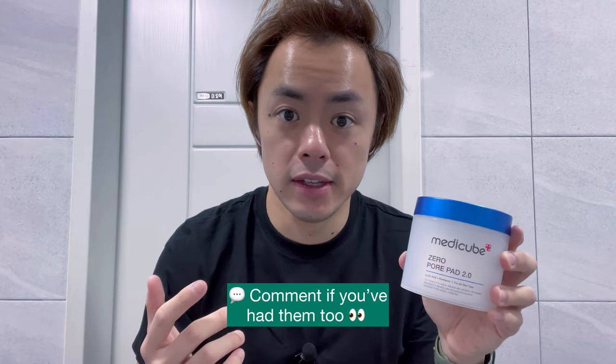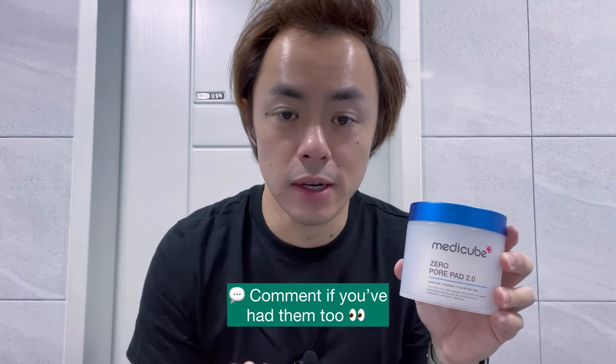I've struggled with having whiteheads and blackheads forming on my nose ever since I was 12 years old, and I never really knew how to get rid of them. But using these pore pads has really reduced their appearance a lot, to where it's almost as if I don't have any blackheads or whiteheads on my nose at all.